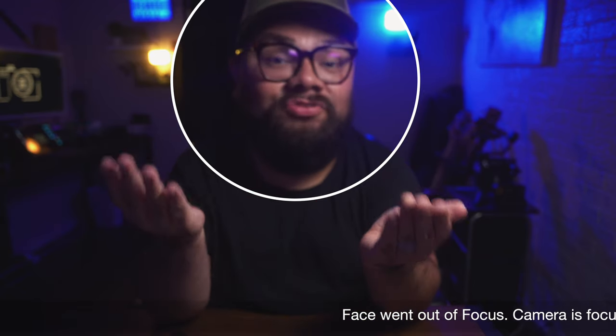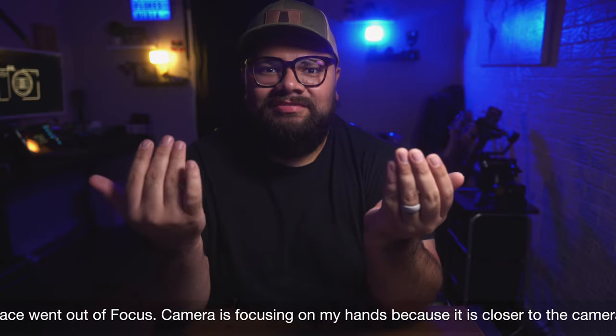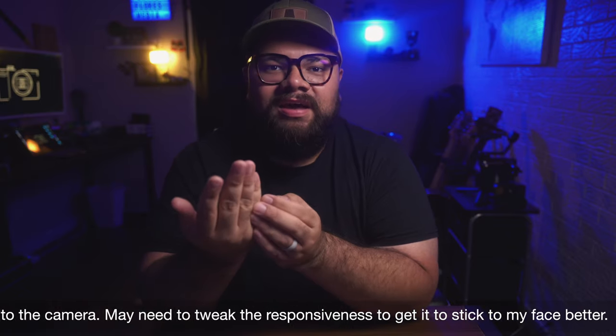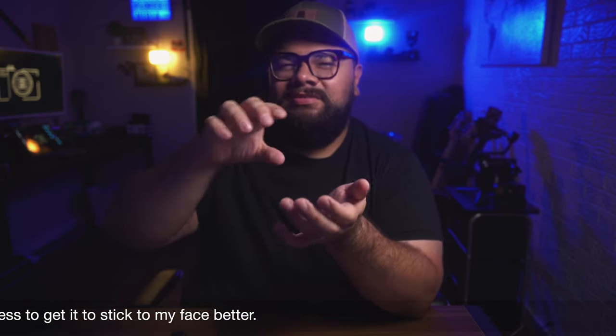But I've come to understand that you don't really need face tracking. It's cool to have, it's great to have, but the autofocus on the a7 III is still amazing. Even without face and eye autofocus, it's still great. Right now I have it on the zone, positioned one click up, so it's focusing on the upper part of the frame. I don't think I've gone out of focus.